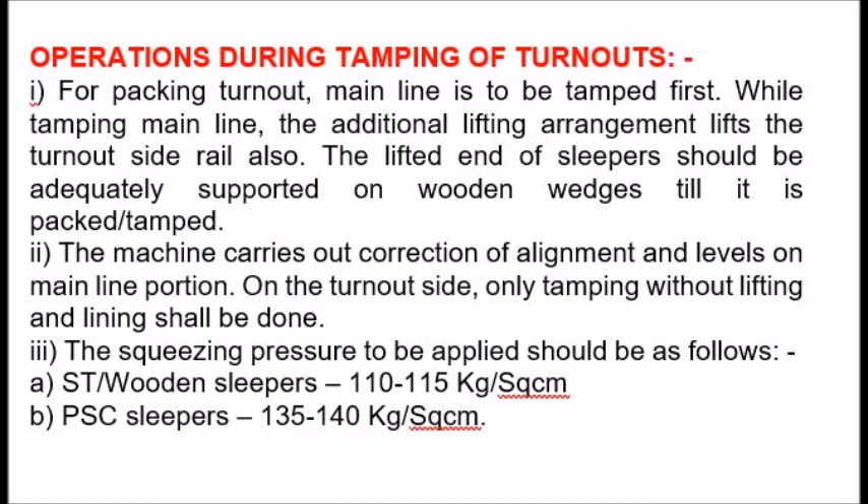2. The machine carries out correction of alignment and levels on the mainline portion. On the turnout side, only tamping without lifting and lining shall be done.